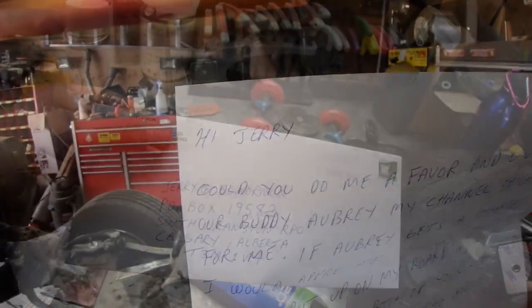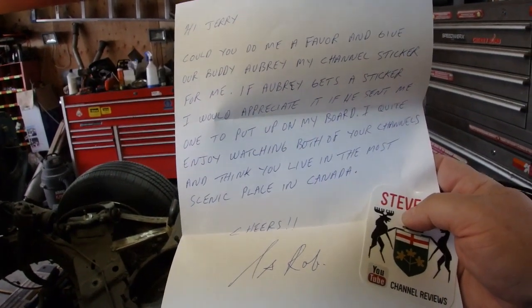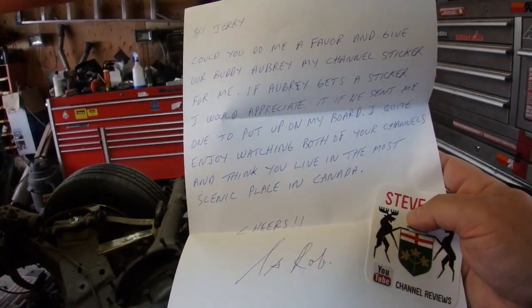Running errands this morning. Got a letter in the mail today from our favorite person, Mr. Steve Robb. Steve Robb sent the channel sticker for Aubrey — I'm going to have to give Aubrey a shout and let him know to pick up the sticker. Aubrey's supposed to stop by tomorrow and we're going to install a hitch on the back of his F-150, so he will get the sticker then.